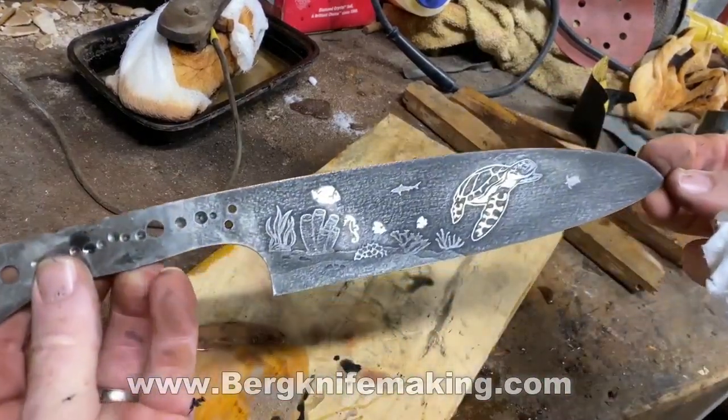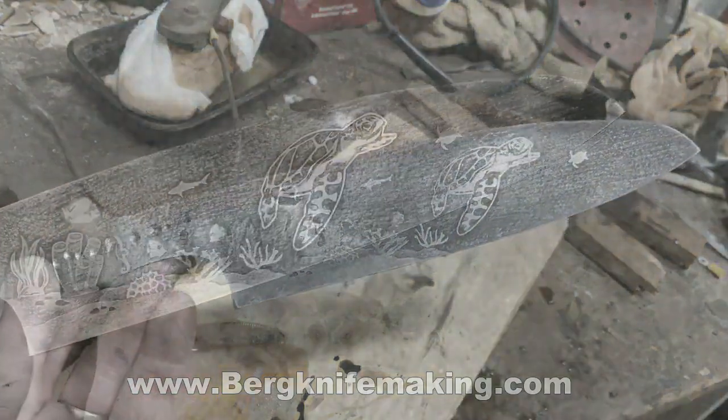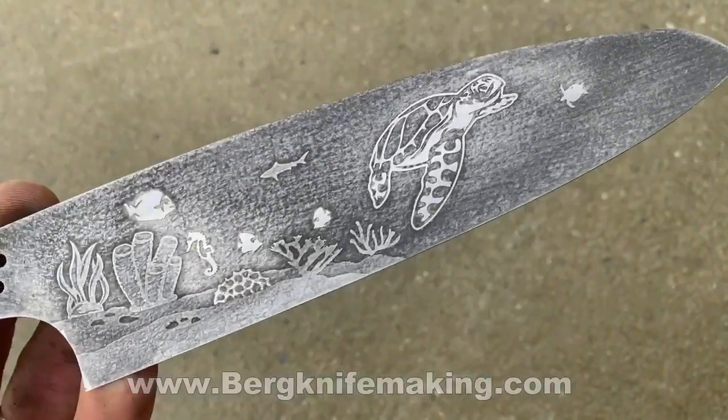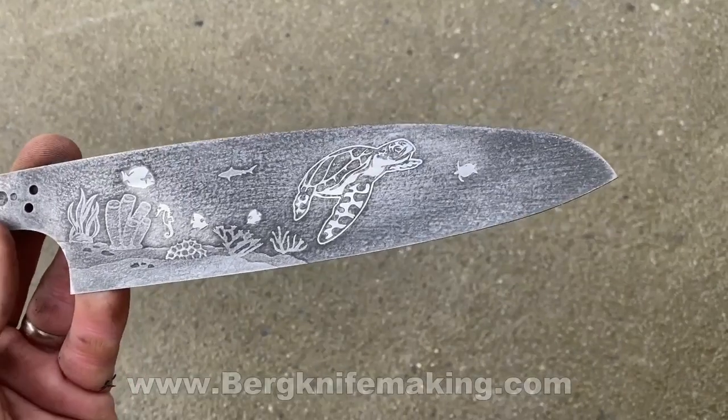For this one I was pretty pleased. Pretty cool sea turtle design — you've got a sea turtle in the background, a shark in the background, and some coral and sea life in the foreground.